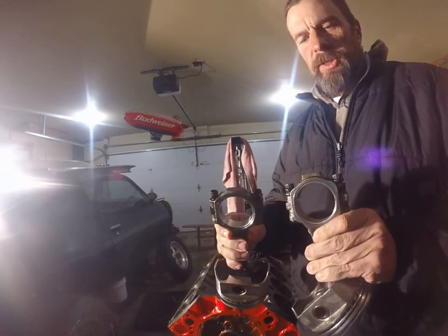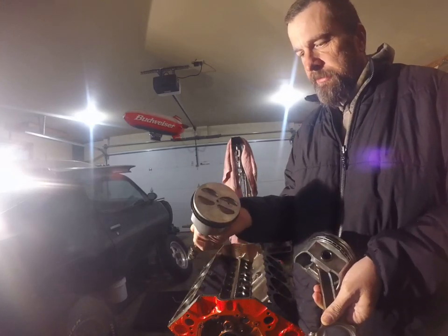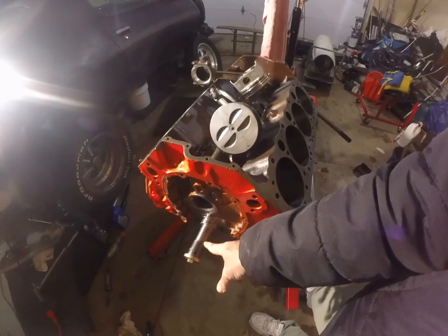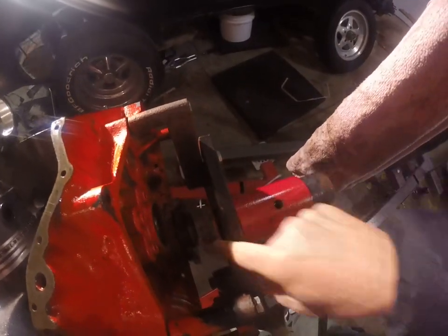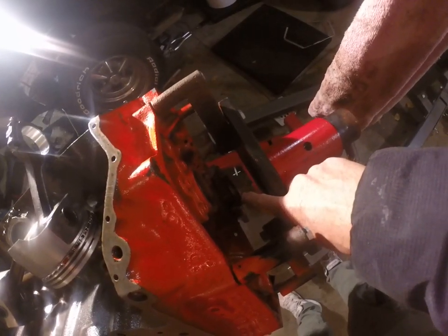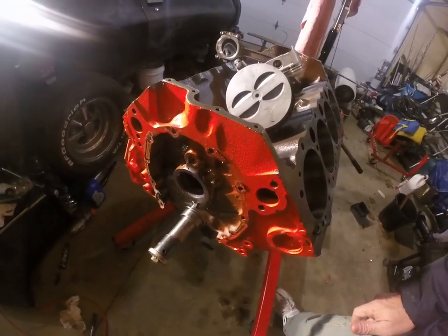Cylinder four and cylinder five get mounted like that, with the arrows facing forward on the engine. How do you tell what's forward and what's back? The crankshaft snout is where our harmonic balancer goes, and on the back is where our flywheel or flex plate gets bolted. So the back has a place for the flywheel or flex plate, and the front is where our gear, timing chain, and all that goes.